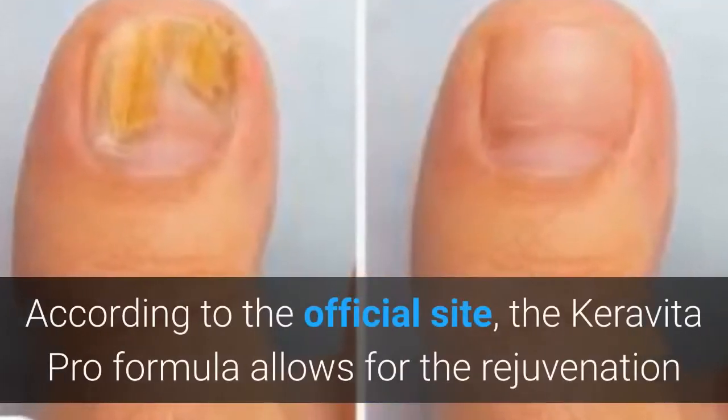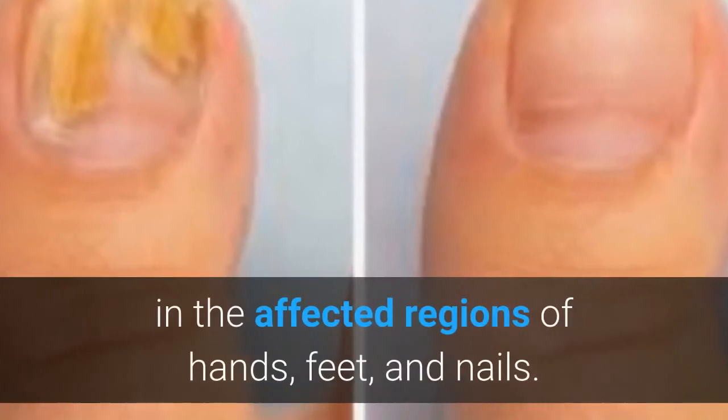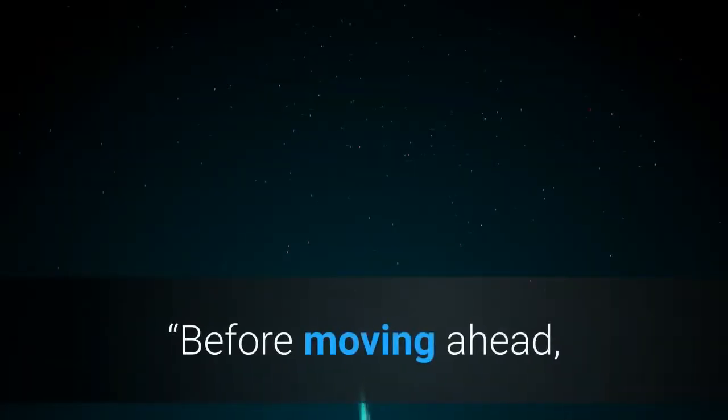According to the official site, the Caravita Pro formula allows for the rejuvenation in the affected regions of hands, feet, and nails.